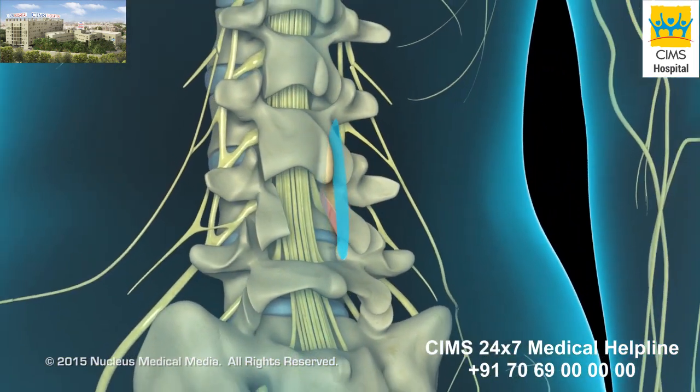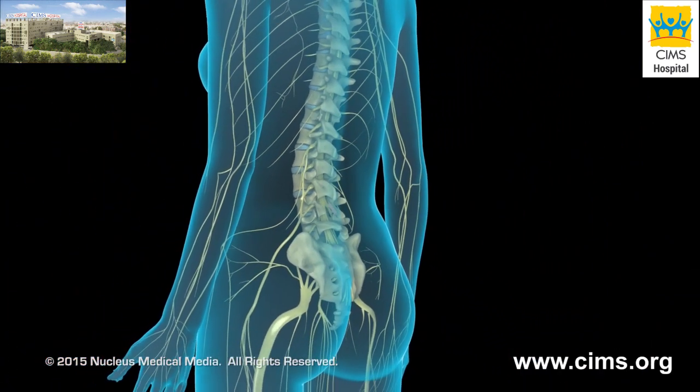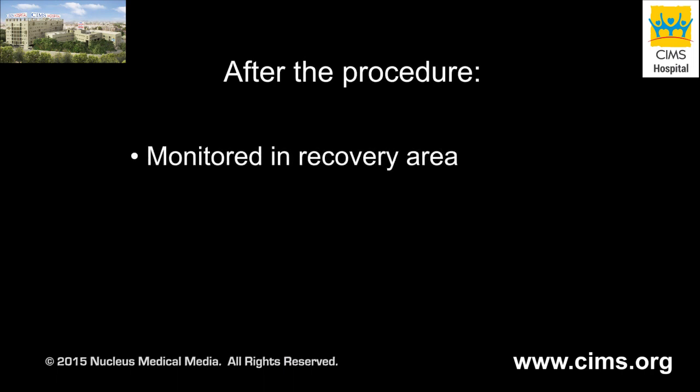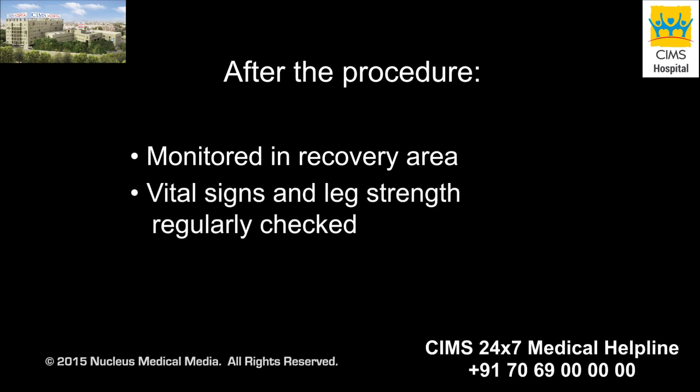To complete the procedure, the deep tissues and incision in your back will be closed with stitches. After your surgery, you will be taken to the recovery room for monitoring. The nursing staff will regularly check vital signs and the strength of the leg on the side of your surgery to be sure the nerve has not been severely injured.